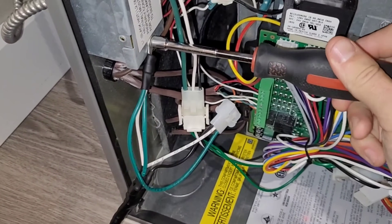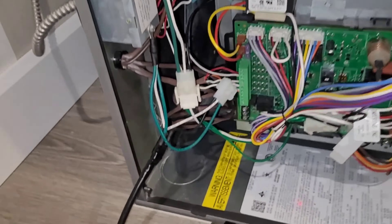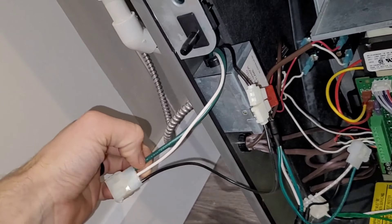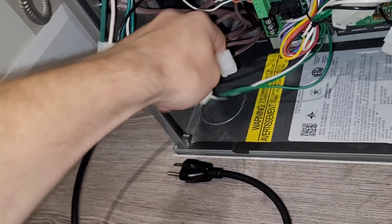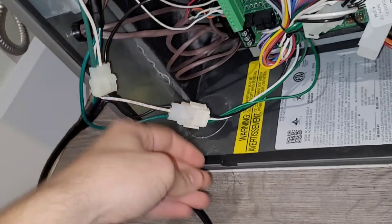I have a quick connector from my main power to the board, which is really handy — we're going to tie into that and plug it into the Allpowers S2000. All we need to do is connect our ground terminal to the junction box of the furnace. Our main ground coming in is grounded to this same box, so we have a nice solid ground. Then we're just going to unplug our power connector to the circuit board and plug in our new cord.